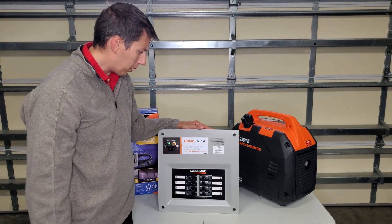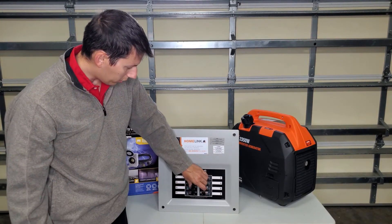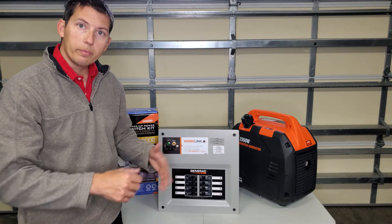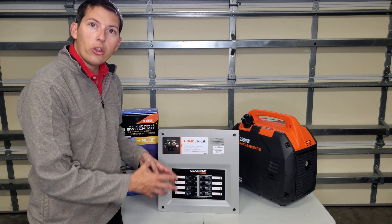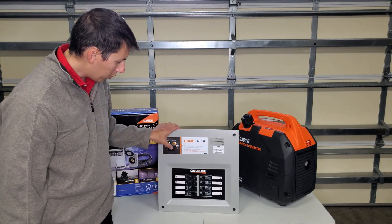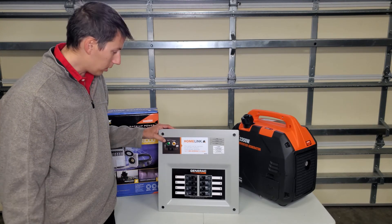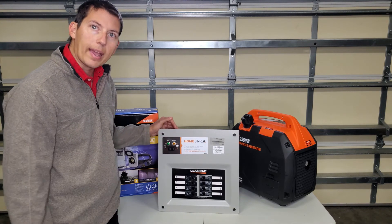One nice thing about this transfer switch is that all the breakers would be in the on position when you're normally using your household appliances, so nothing here would change. When it's time to use your generator, you just come over here and hook up your generator outside while it's running, and you simply select that switch — and you'd be running off generator power from your portable generator. When you're ready to go back to utility power, this little light here will light up letting you know utility power is back, and you simply click this button and it transfers back.